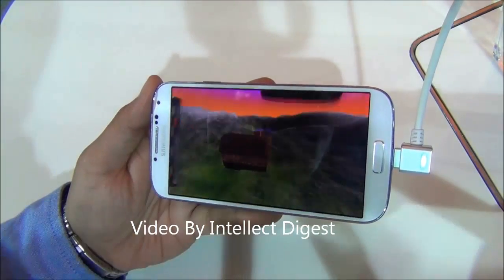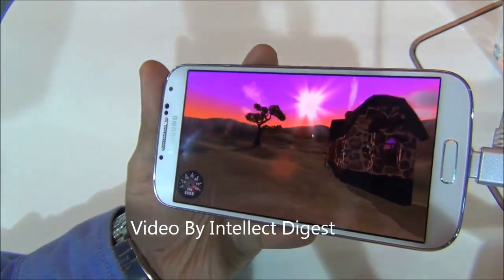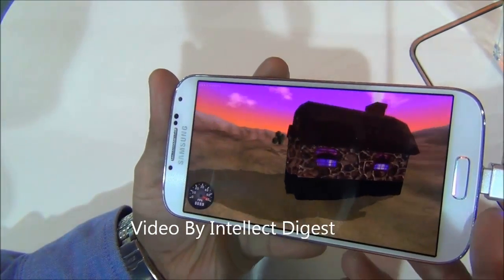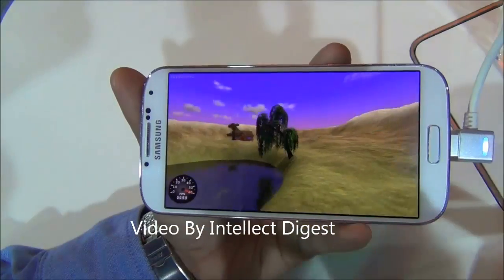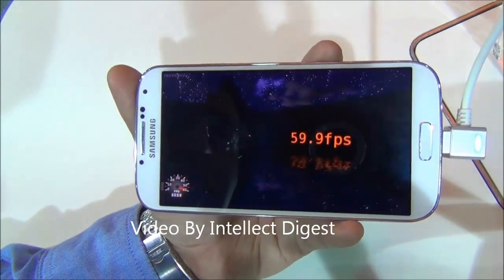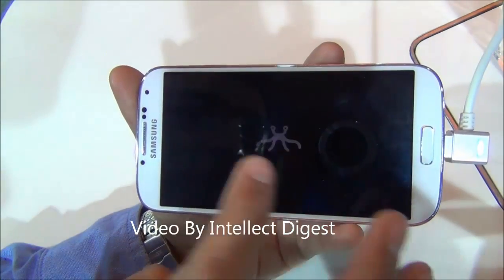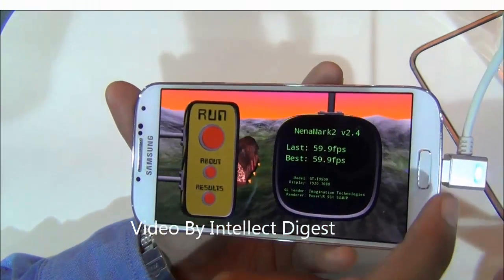We will also run the Nenamark II benchmark. As you can see it is giving a constant score of 59 to 60 frames per second. The benchmark score on Nenamark II comes out to 59.9 frames per second, which is very impressive.